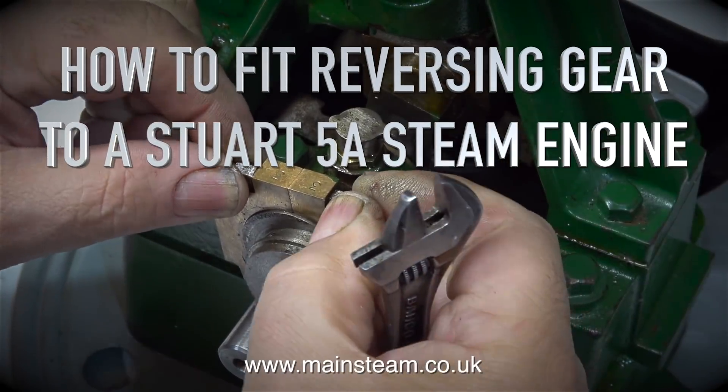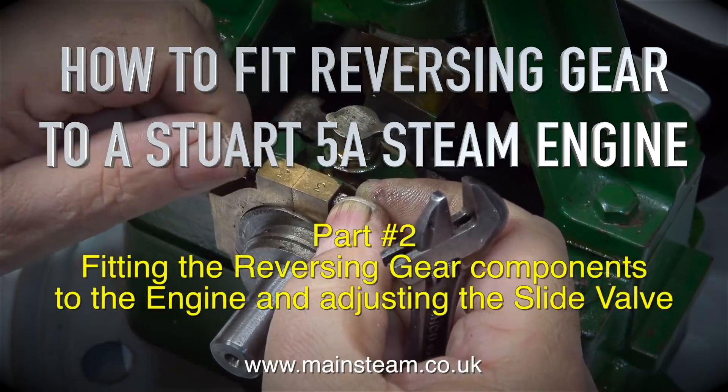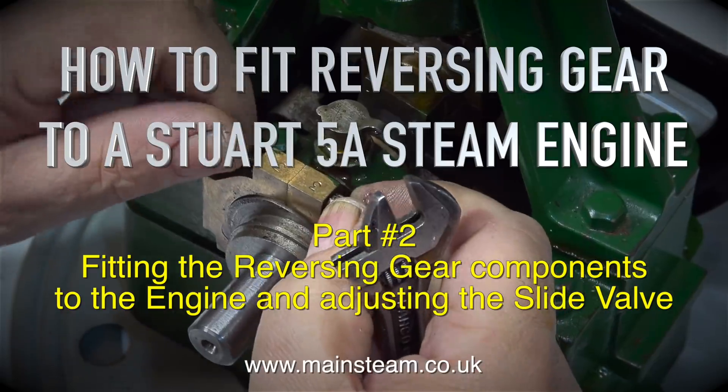How to fit reversing gear to a Stuart 5A steam engine. This is part 2, covering the fitting of the reversing gear components to the engine and adjusting the slide valve.